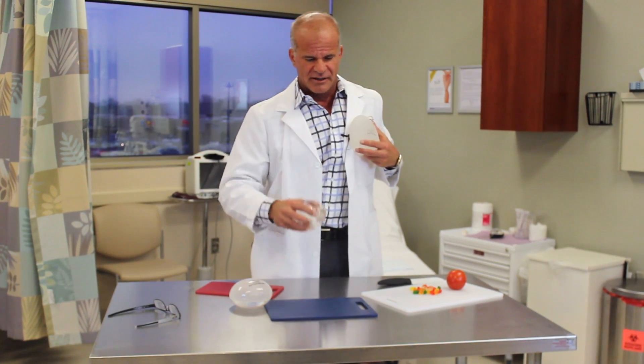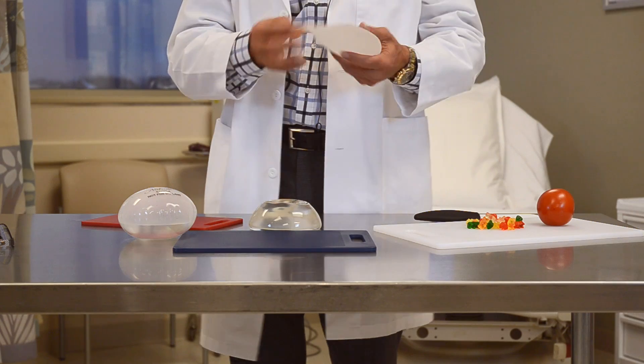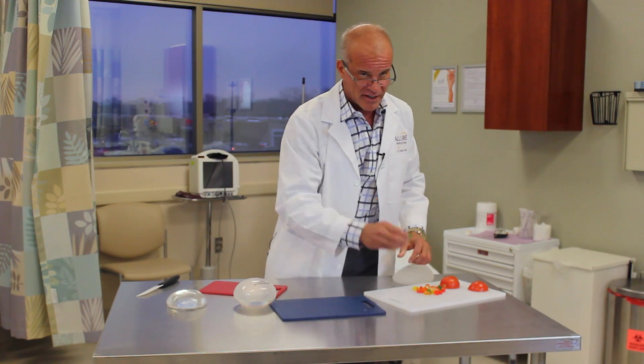The regular implants sit right over your nipple. These ones sit higher — the nipple is right here — and the material on the entire side is silicone, but it sticks together.